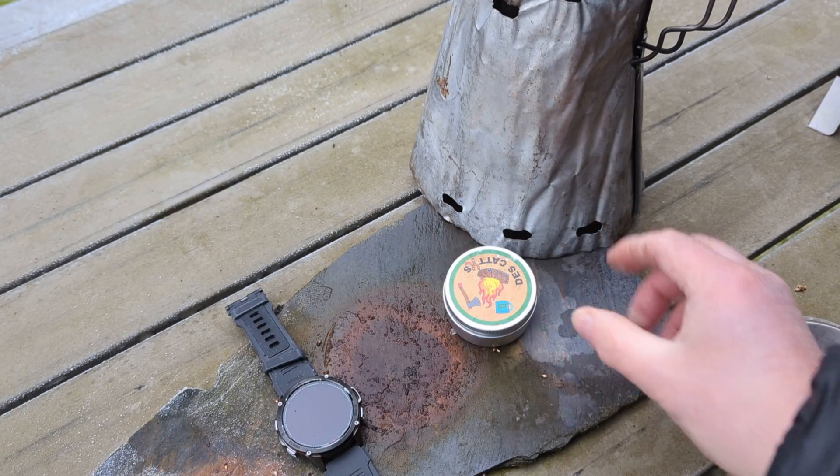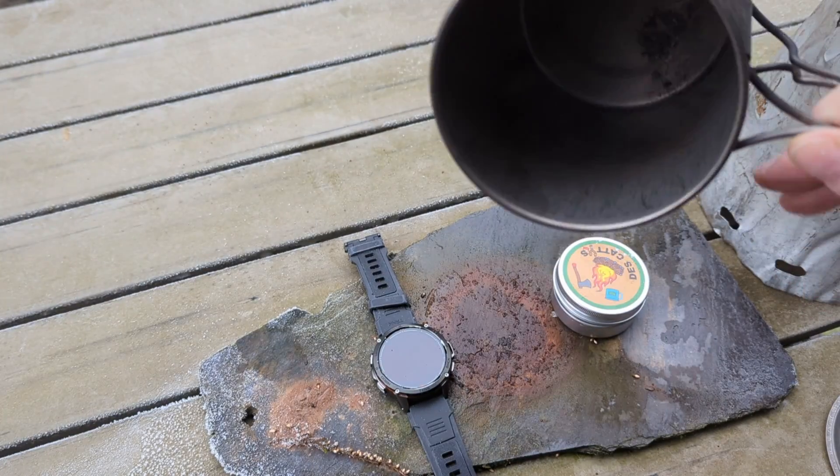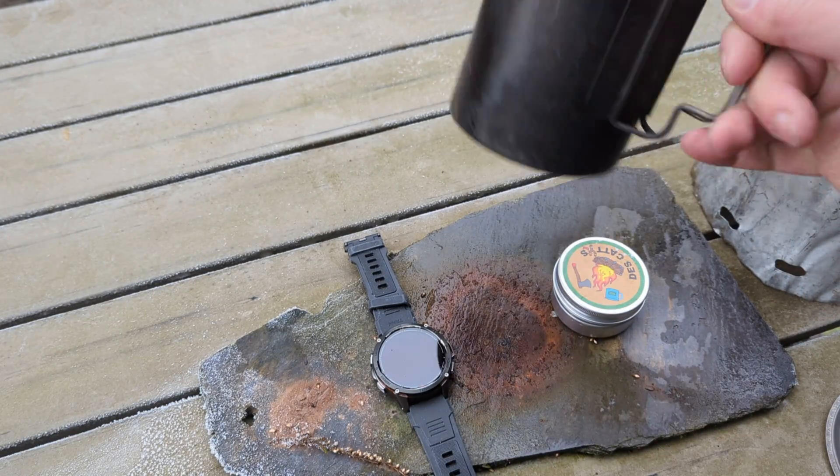Ten minutes thirty — full boil from the alcohol stove with the Caldera Cone. I've emptied the water, and I'm just going to let the pot cool down until it's back to about ambient temperature, zero.